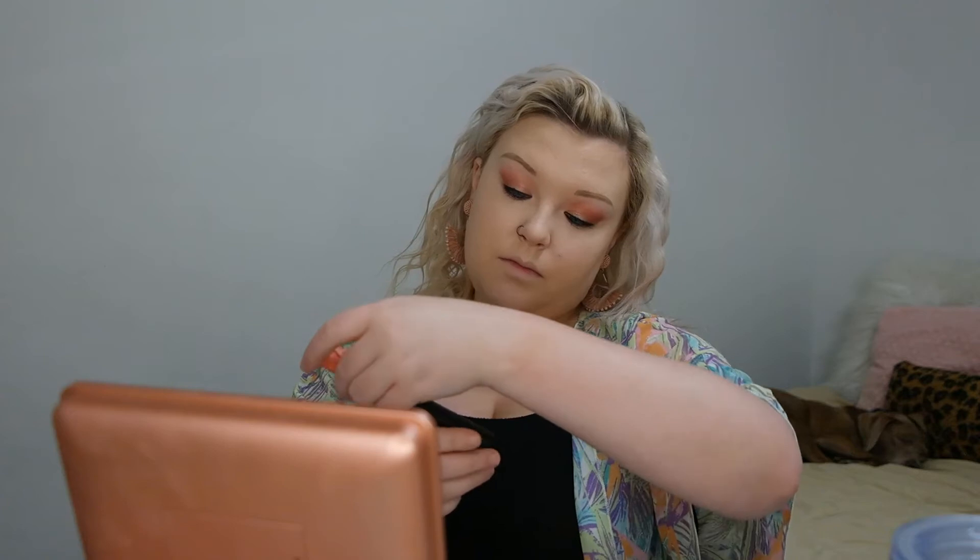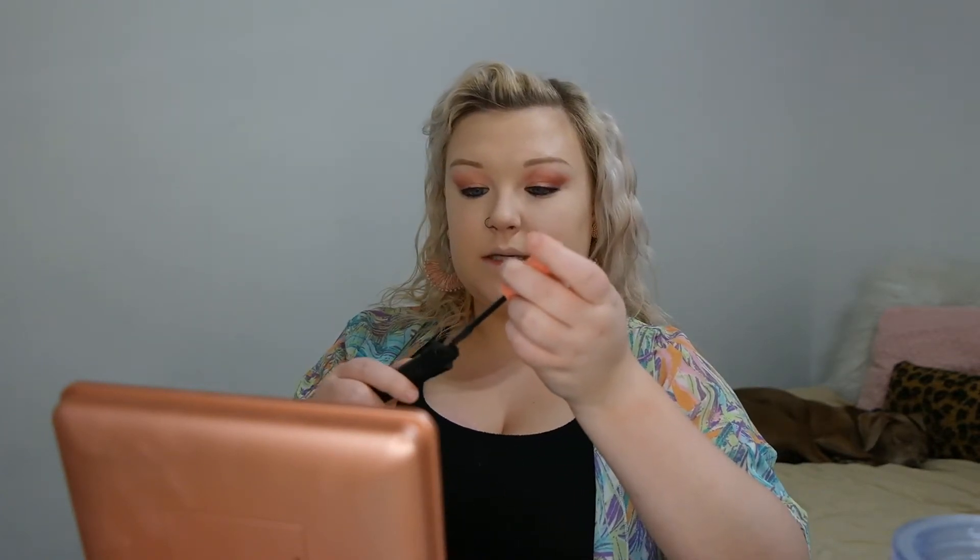Now I'm going in with my Benefit Roller Lash mascara. This is the perfect one for when I'm wearing false lashes — it grips onto the lashes perfectly. While my mascara dries, I'm going in with my face powder products, starting with my Tarte Park Ave Princess bronzer — the Amazonian Clay waterproof bronzer.